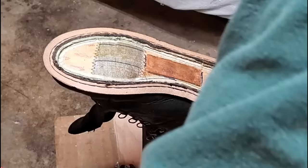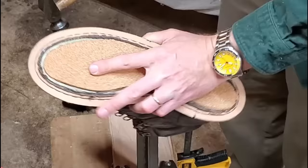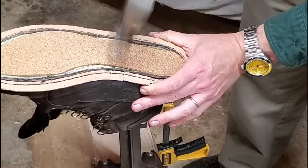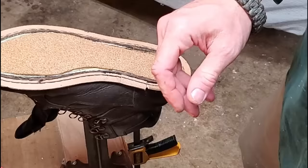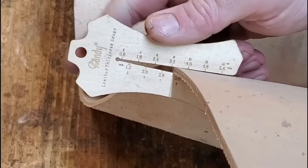Now we're going to put the cork in — it'll actually compress and fit to my foot over time, helping make the shoe more comfortable. I get the cork hammered in so the contact cement sets up really well, and then we've pretty much got the new welt on and the inside of the shoe is ready to go.